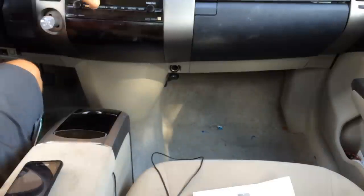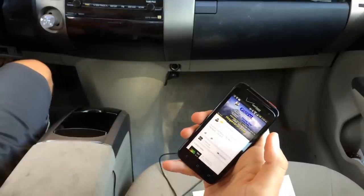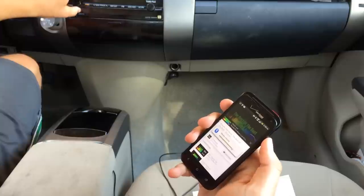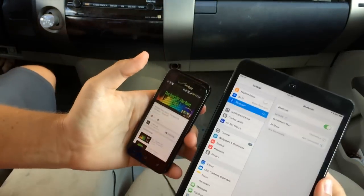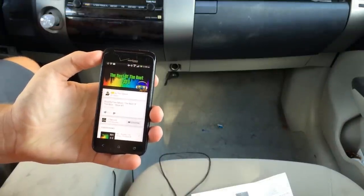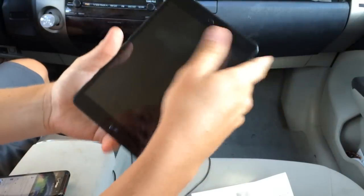I'm going to turn my car stereo on. It's on my auxiliary connection that's into my console. I'm going to go to a YouTube channel that has royalty-free music. This is the HTC Droid Incredible 4G LTE — it's got Beats Audio, so it should sound pretty good. Let me turn the volume up. So that actually sounds pretty good. I can go ahead and do the same thing on my iPad.